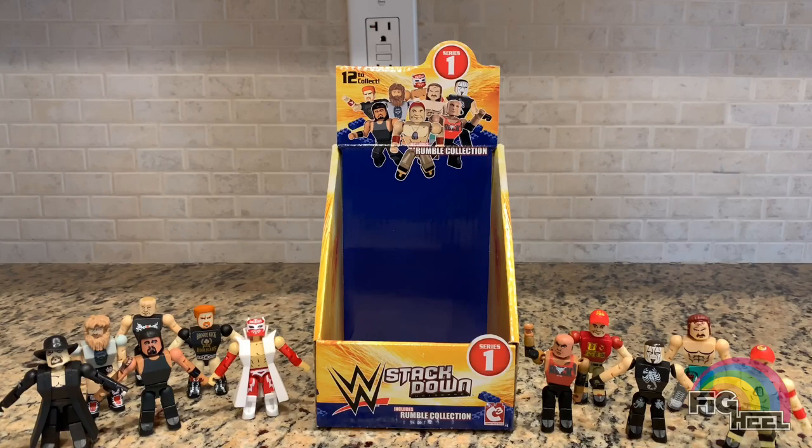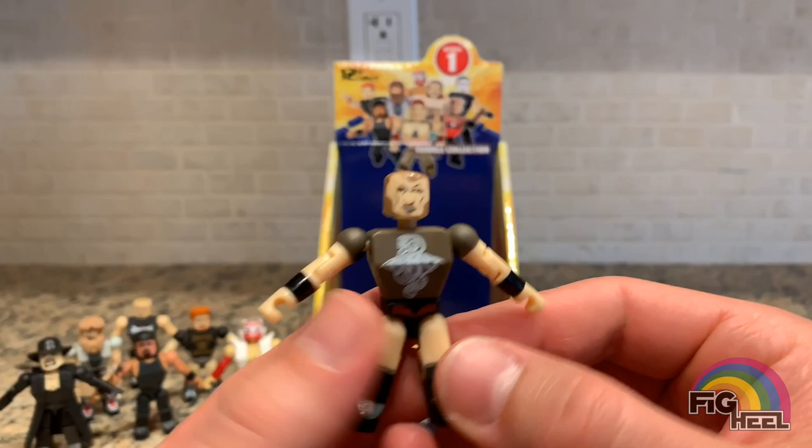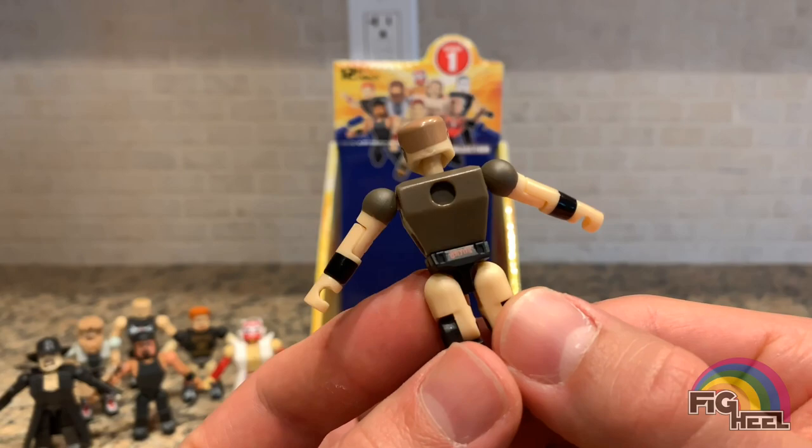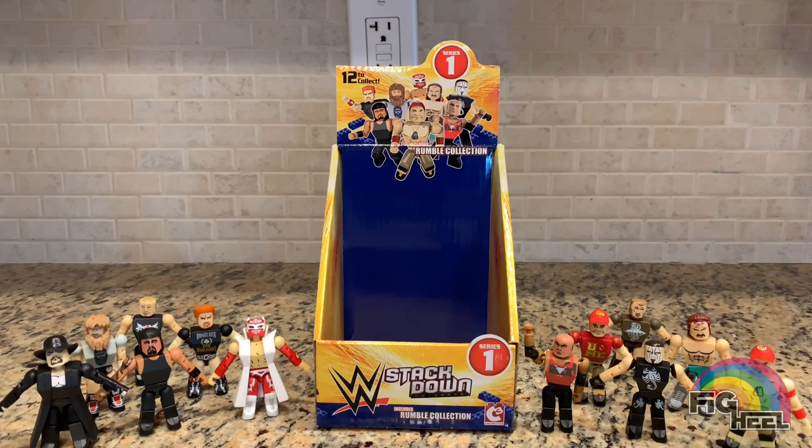Last but not least, this has got to be Randy Orton — and it is! The face is a little weird with how they did the beard, but he's got the decals on his tights and even on the back they put 'Orton,' which I thought was a nice touch, because usually with these figures they don't put anything on the back.